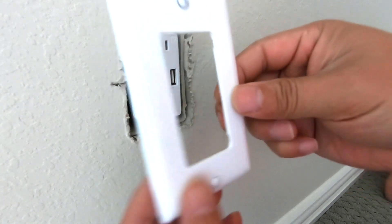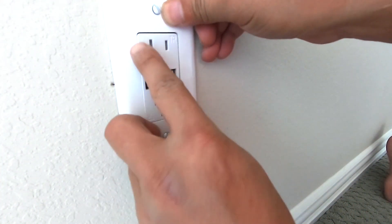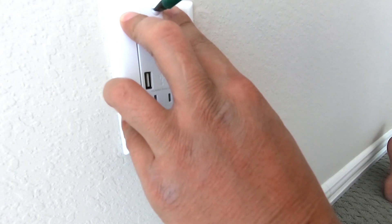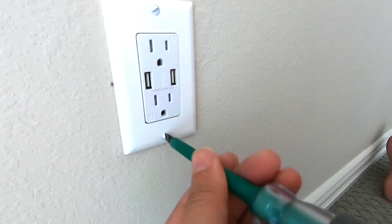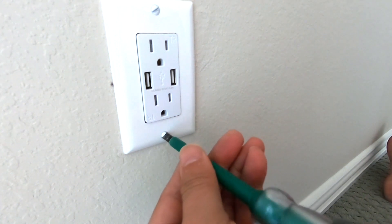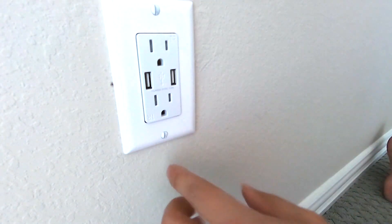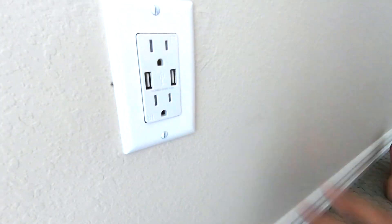I have a cover that we're going to put on, so just line it up to the hole and screw in the two white screws. Don't over-tighten because you will actually press the plastic inwards and you can see that is not straight.